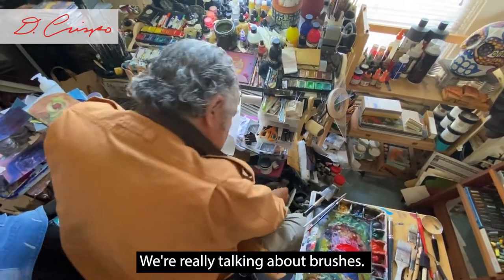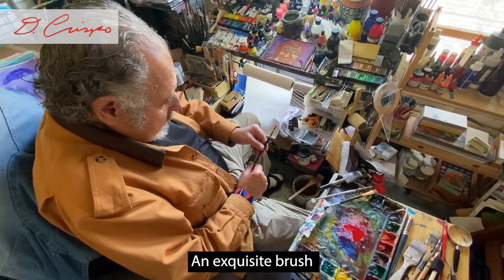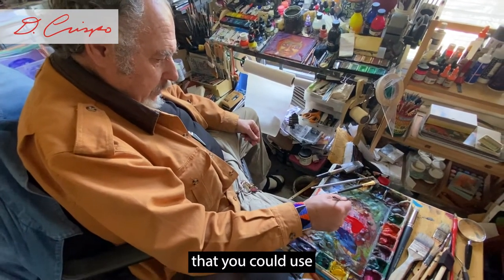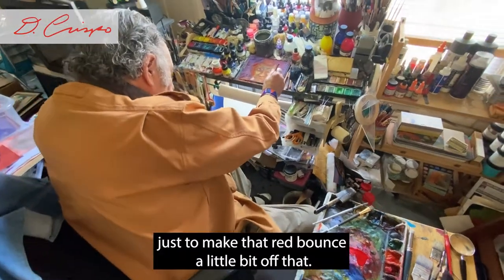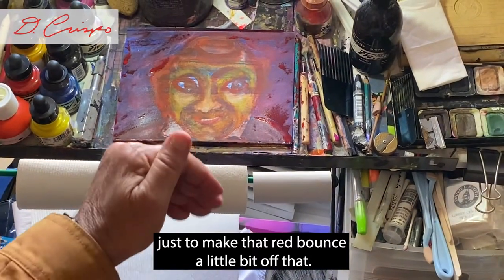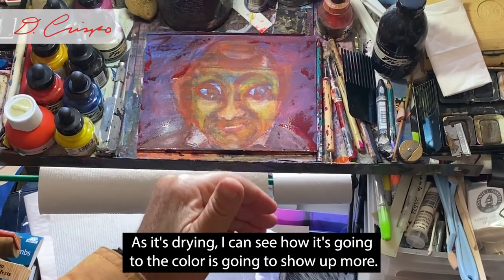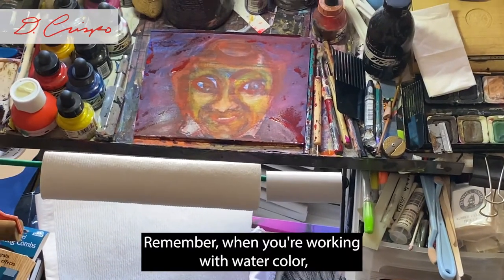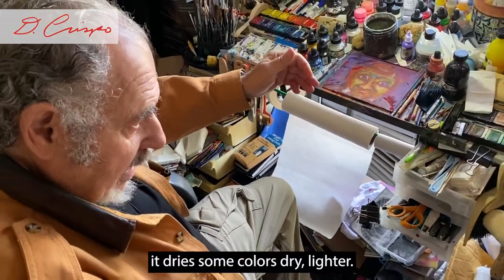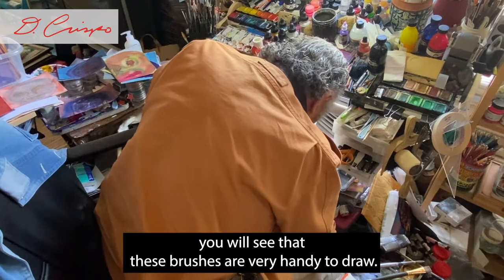What I'm really talking about is that different brushes do different things. This is an exquisite brush you could use just to make that red bounce a little bit off the surface. As it's drying I can see how the color is going to show up more. Remember when you're working with watercolor, it dries — sometimes some colors dry lighter, some colors might dry darker. And if you're mixing the colors, which we're going to do in a few minutes, you'll see that.